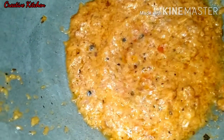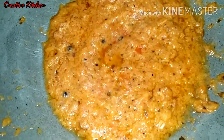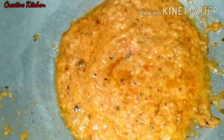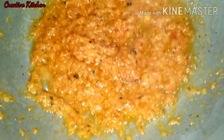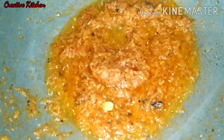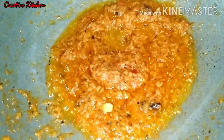You can add the whole masala. Put it in the pan and remove the onions and tomatoes. It will change the color. We added the masala and it will be mixed in with the flavor.